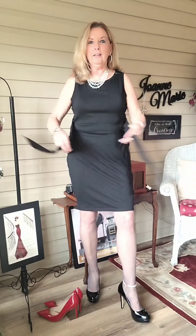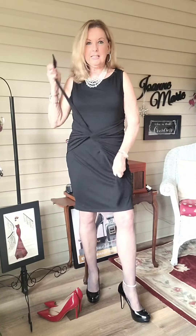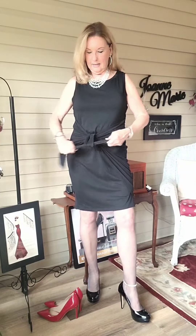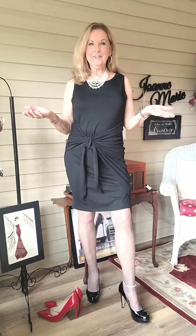So there you go — this is how the dress looks as a sheath, and this is how you tie it around to the front. You can cinch it however you wish, give it a little tie, and you're ready to go. How cute is that?